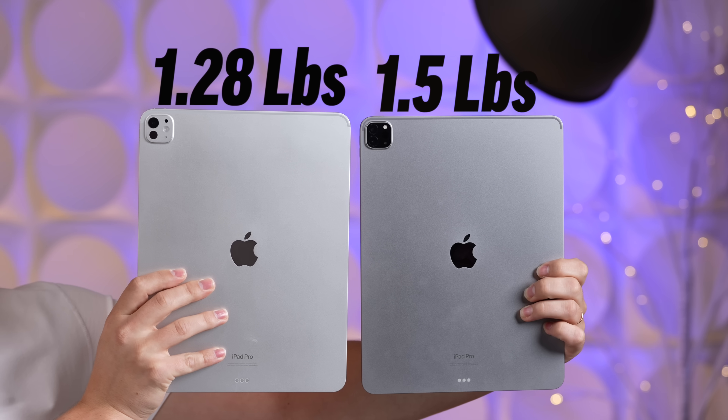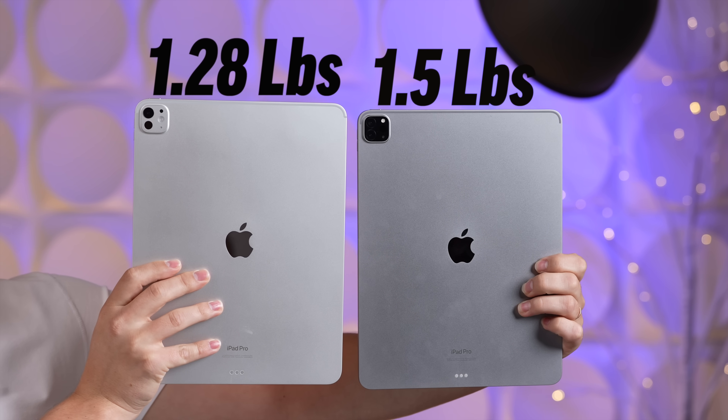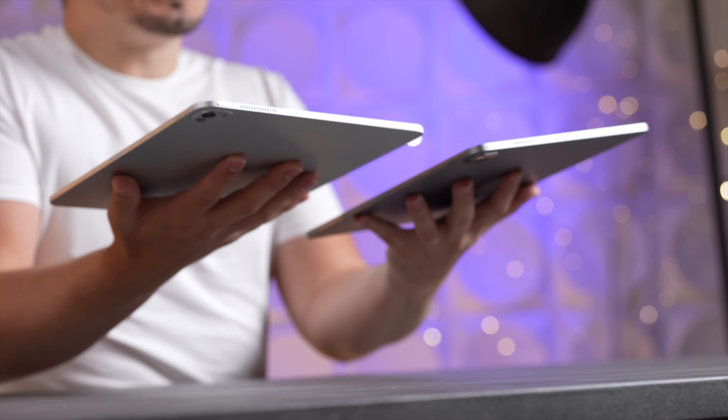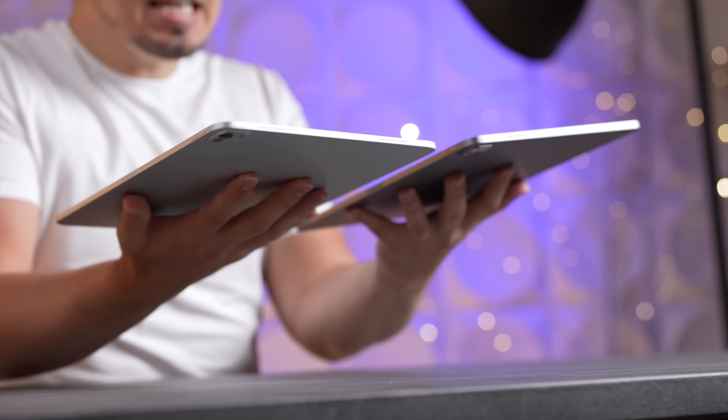In terms of weight, the new M4 iPad Pro 13-inch sheds almost a quarter of a pound, which seems like it's not a big deal, but I could feel it right here and it really lowers the fatigue feeling. That weight savings really helps when you add in the new redesigned Magic Keyboard.